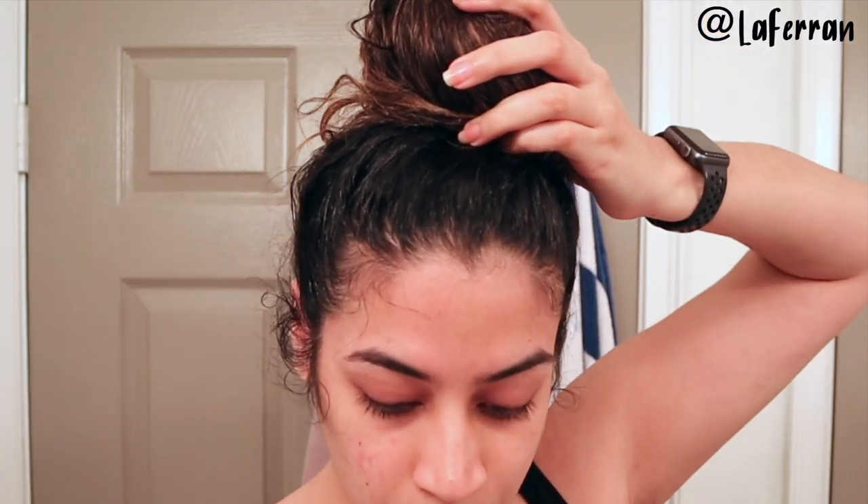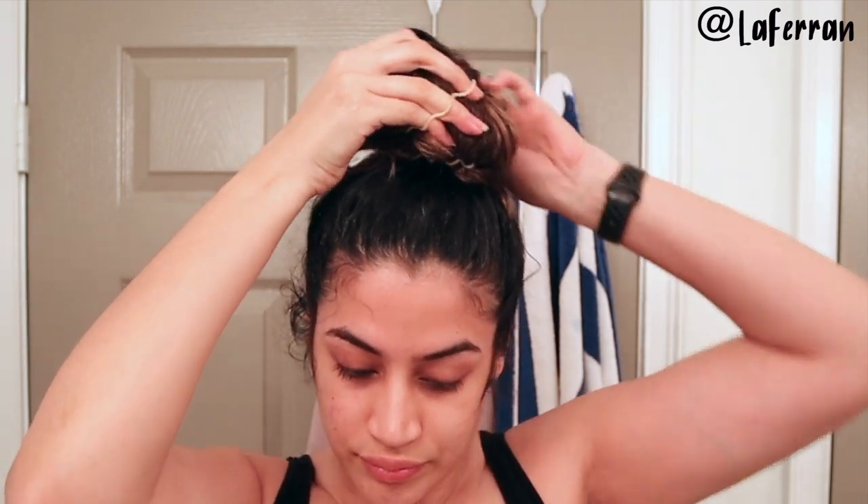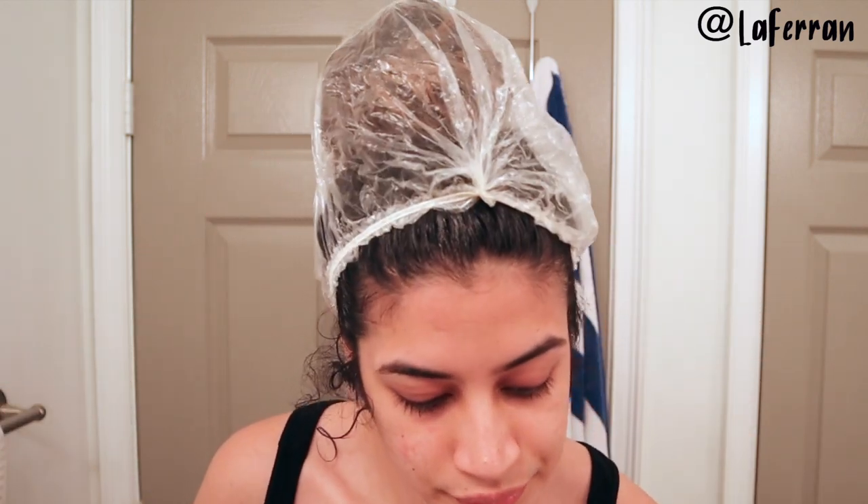I'll secure it with my hair bubbles, and then I'm going to use one of those shower caps I steal from hotels and put my bonnet on top of that and just go to sleep. Good night!